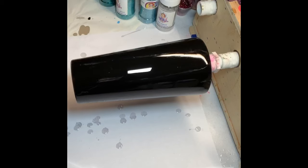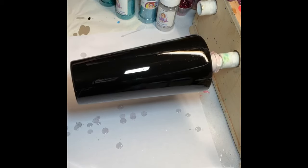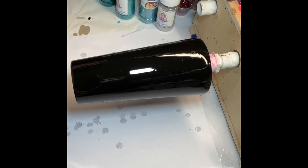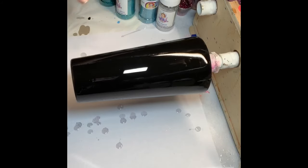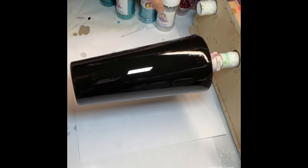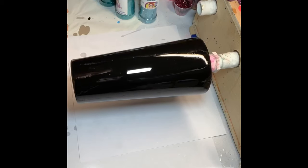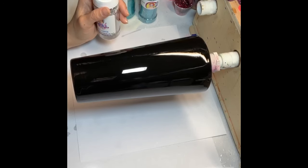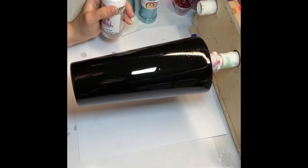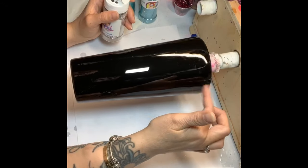These colors are extremely similar so you could definitely get away with putting some back in the container. A couple of them I'm going to do that, and then as they go to the darker colors I'll probably put them in a medicine cup. I'm going to start with my silver and just do a silver line on top, and then go in with my second color and kind of blend in the middle of them.